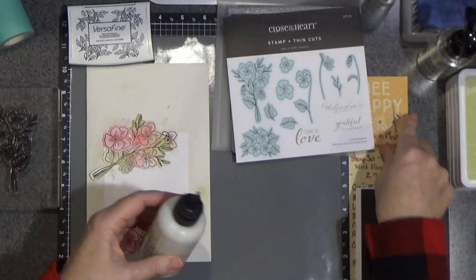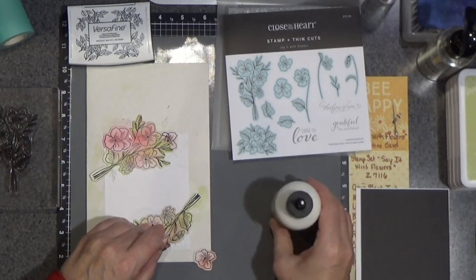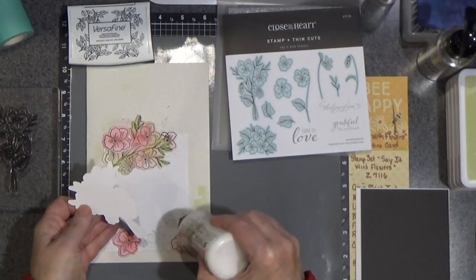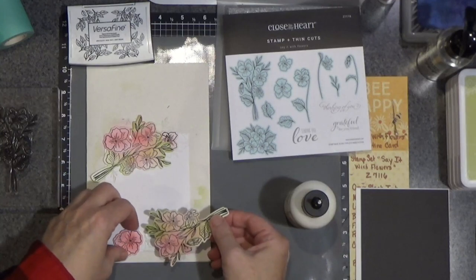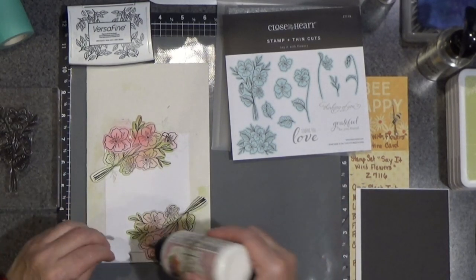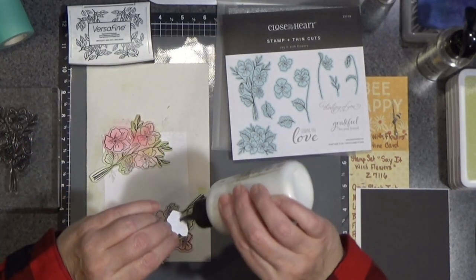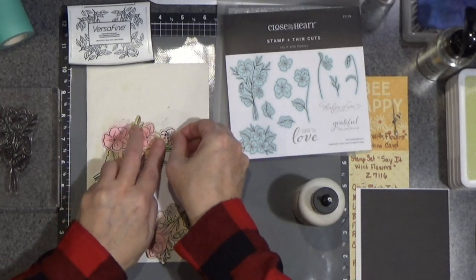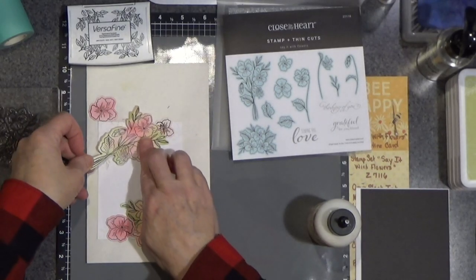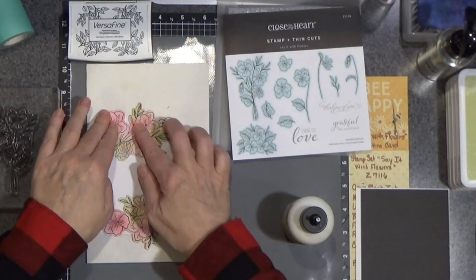I'm going to use some glue — you can use whatever you'd like. I'll just start on the bottom. It's okay if it hangs over the edge because we're going to give it a little trim. You can put the glue on the piece or on the panel — it's up to you. Sometimes I like to put it on the piece so I know I'm not getting glue off the edge. And you can see that it works just fine.